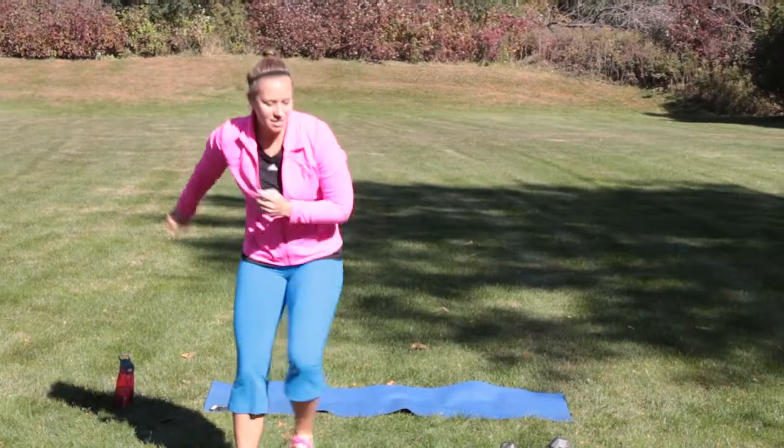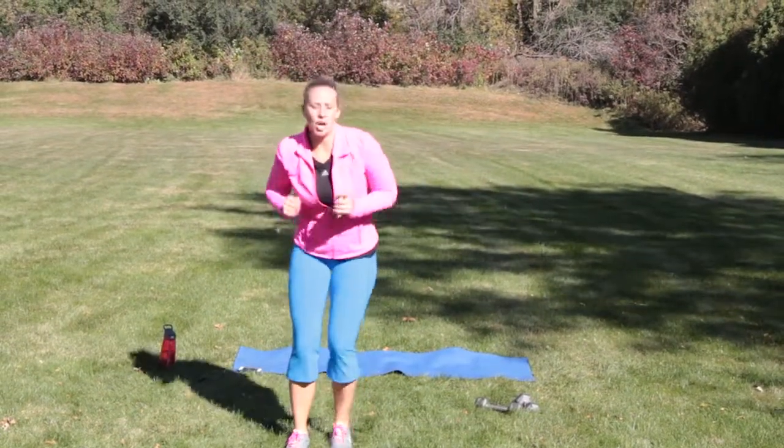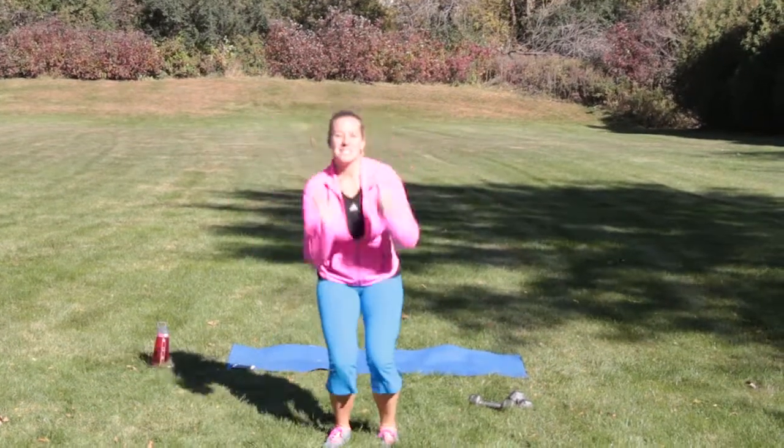Move number three: skater lunges with a jump. You're going to skate side to side, stop in the middle, and jump. So it's skate, skate, stop, jump.